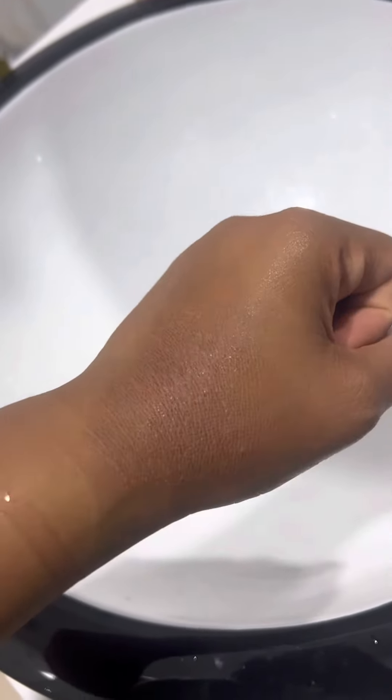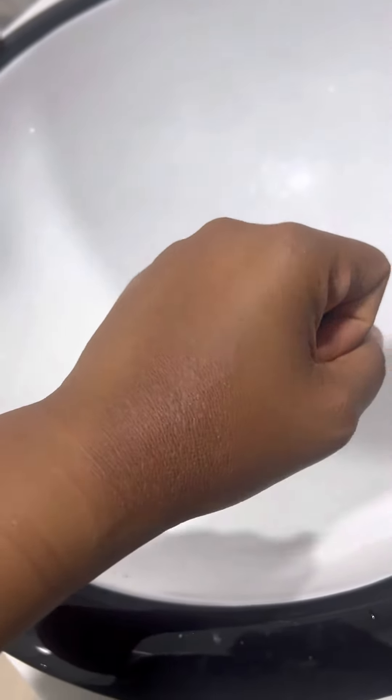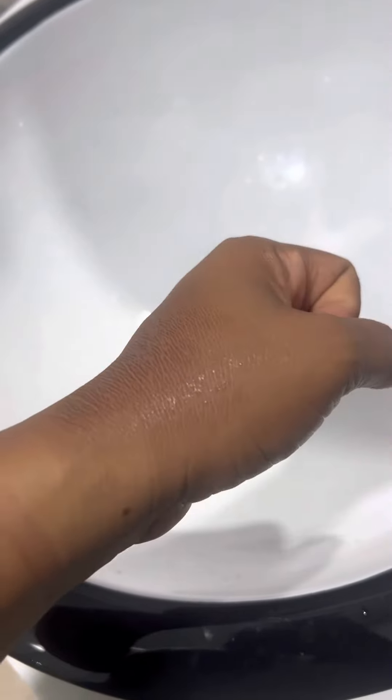I kept applying the Tender Care Balm, which is also called the miracle balm from Oriflame. I kept applying it as much as I could whenever I remembered. A week later it started peeling off on its own. It was itching, like when your wound is healing. So it started itching but I couldn't itch it. All I kept doing was applying the Tender Care Balm.